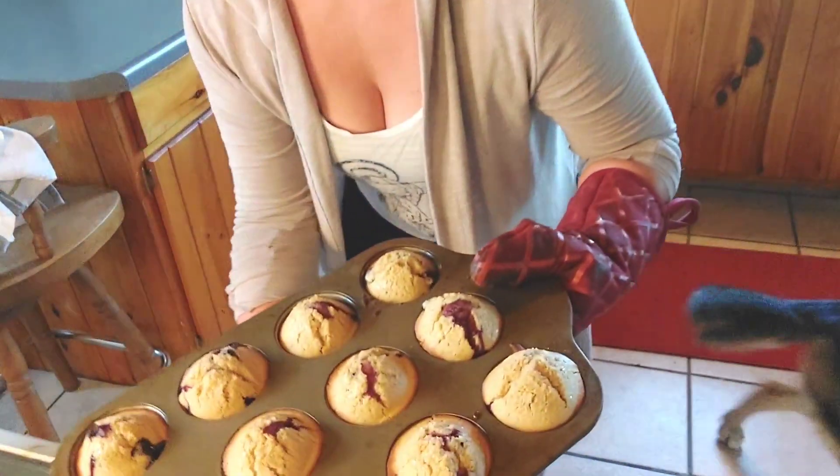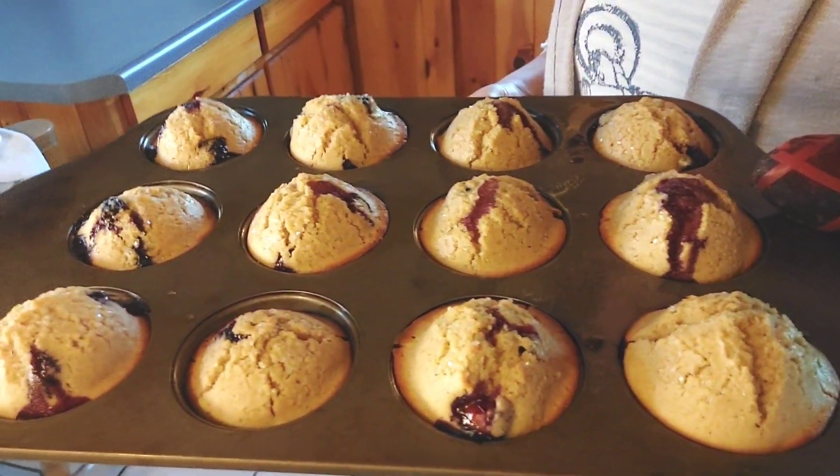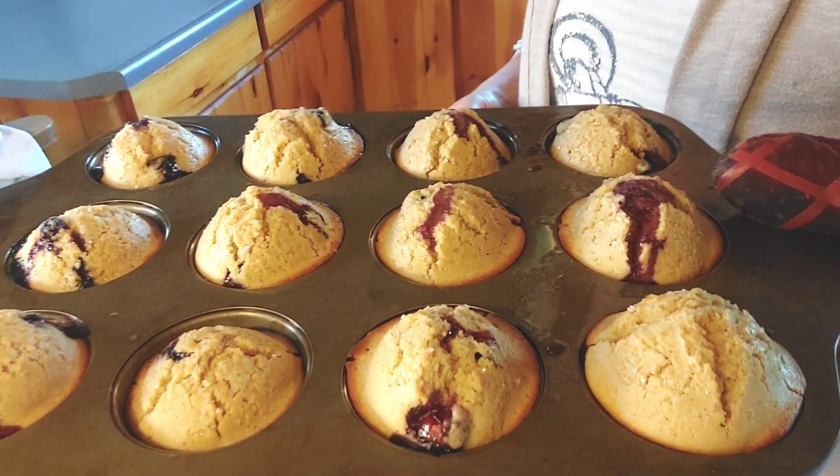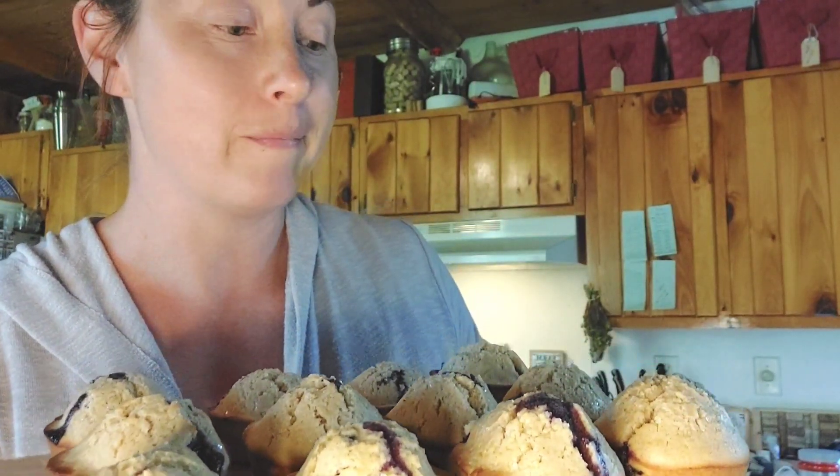Those look good! Look at those — oh yeah, that's a winner. These turned out absolutely delightful. They have a lot of berries just bursting out of the top. My kiddos and I are going to dive right in — even the dog wants to get in on this. I hope you will try this easy breakfast recipe and let me know in the comments down below if you do. Happy baking!